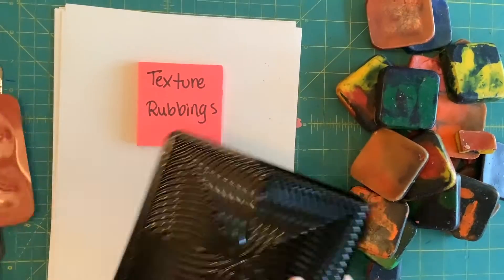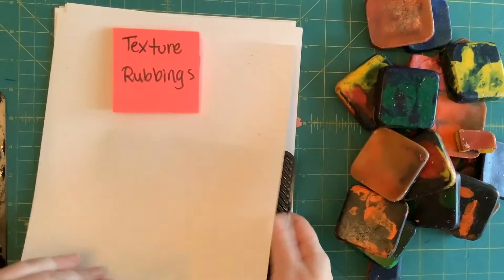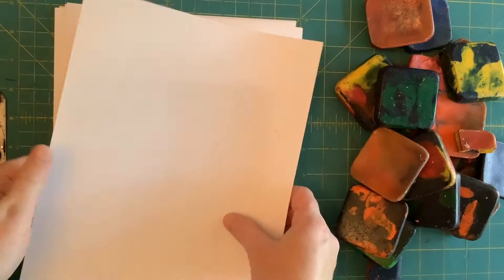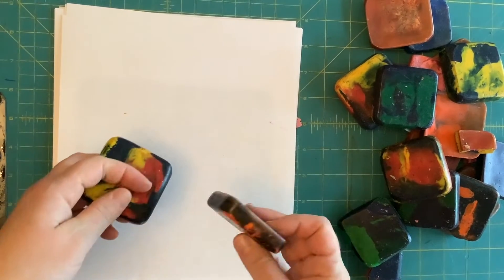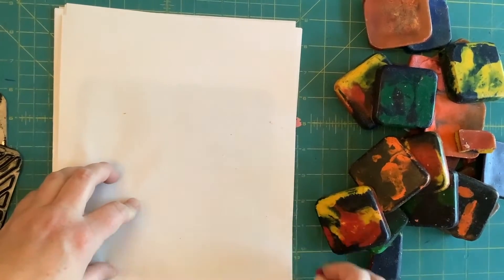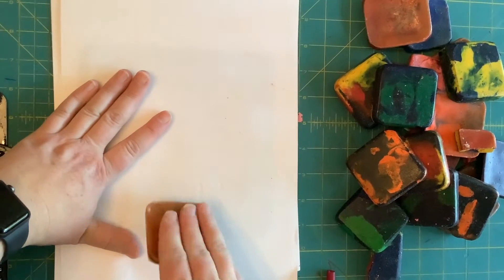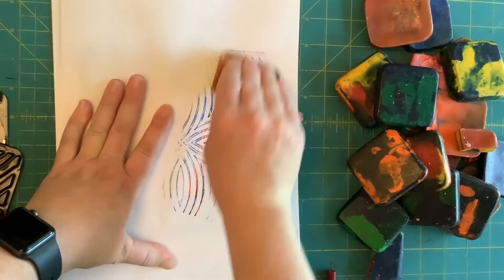What you're going to do is take one of these plates and put it underneath your copy paper like this — it has to go underneath. I have crayons I melted down in a muffin tin, or you can use a crayon that is peeled. Hold your hand on top of the paper and the plate, take your crayon, and rub it.